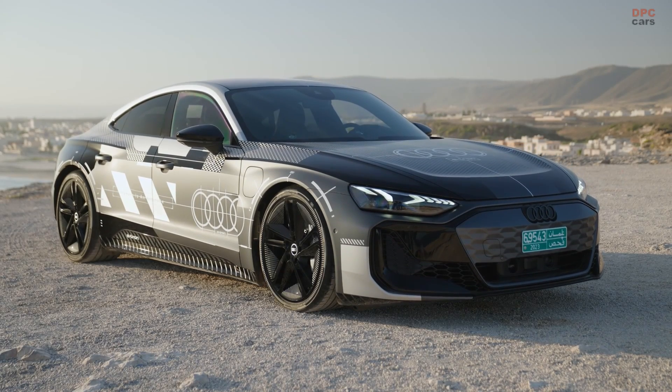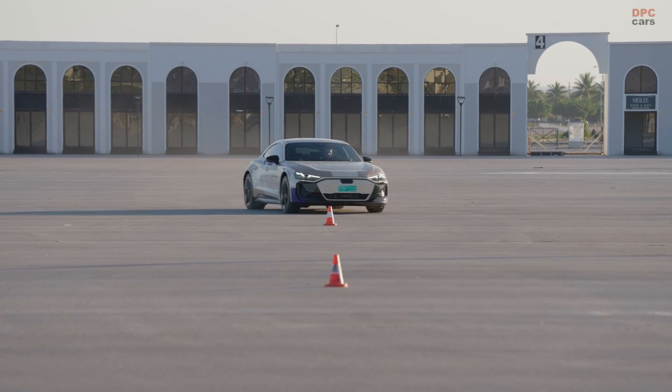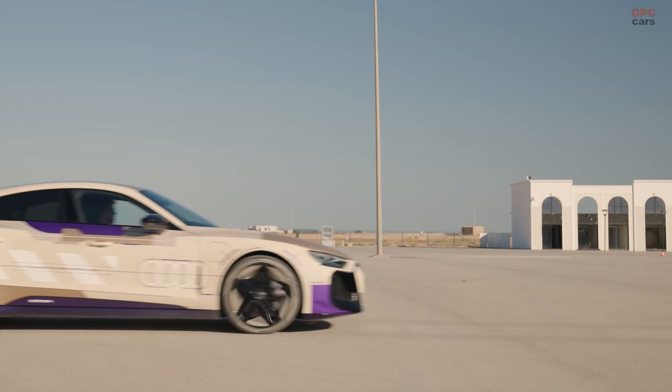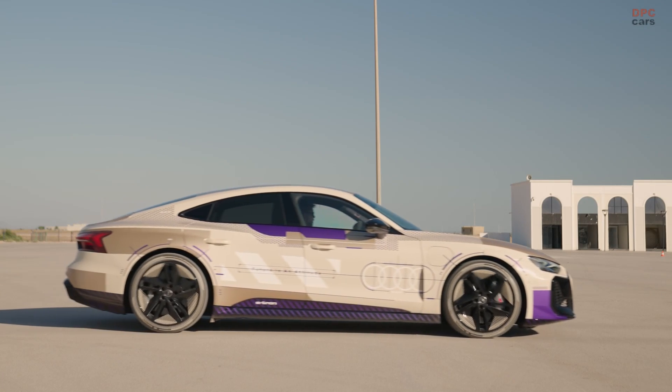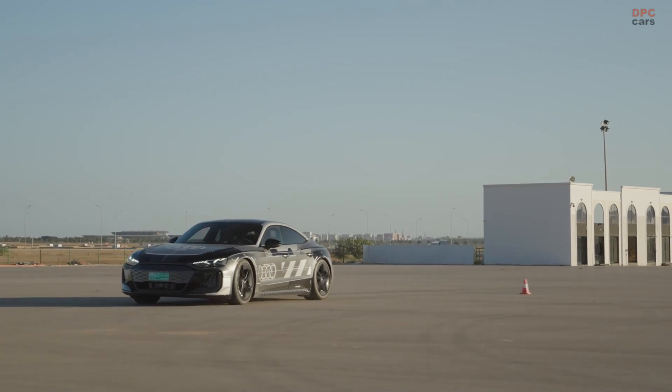The Audi e-tron GT prototype features an advanced suspension system with a curve tilting function. This system is somewhat similar to the active ride control found in the latest Mercedes AMG supercars, and both systems provide independent hydraulic control at each wheel.